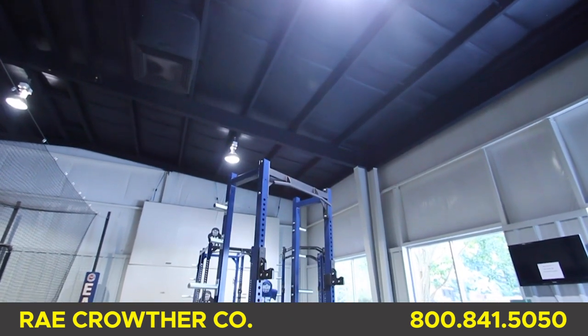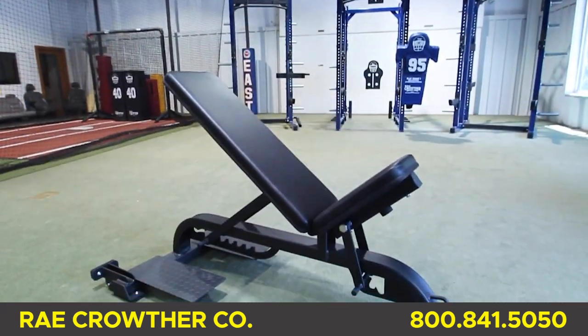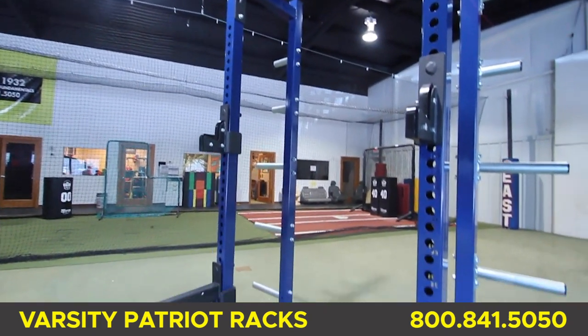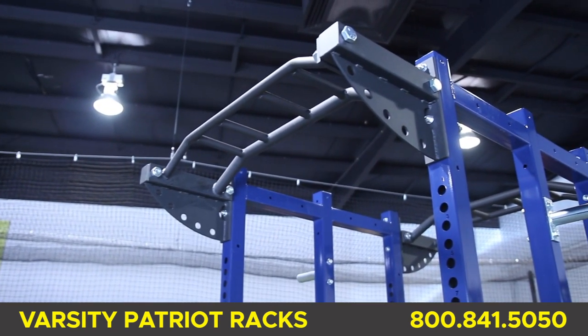Today we are introducing our new Varsity Patriot line of racks, z-pad adapter, 0-90 bench, and glute ham. The new Varsity Patriot line of racks combines great performance, durability, and pricing. We believe the Varsity Patriot line will be the right choice for many programs.